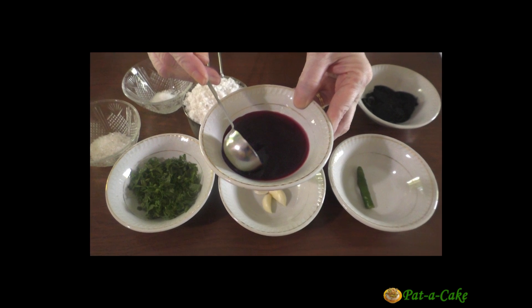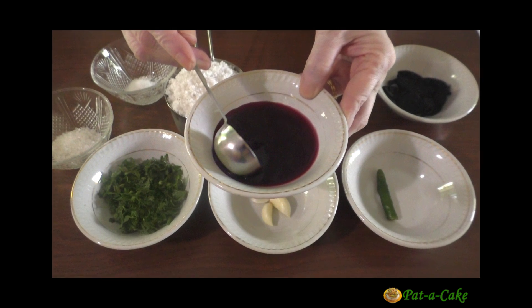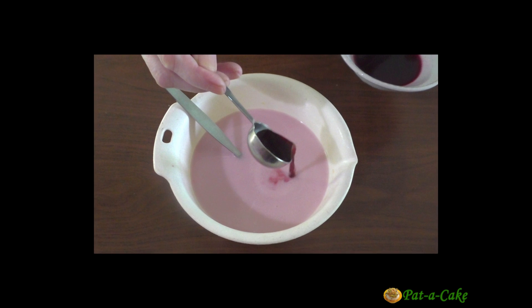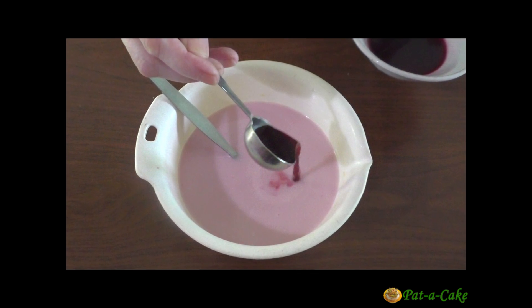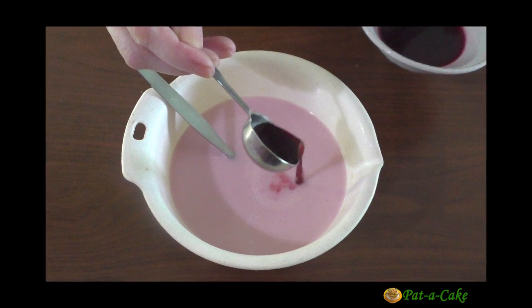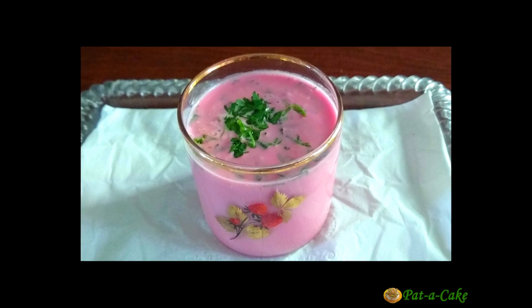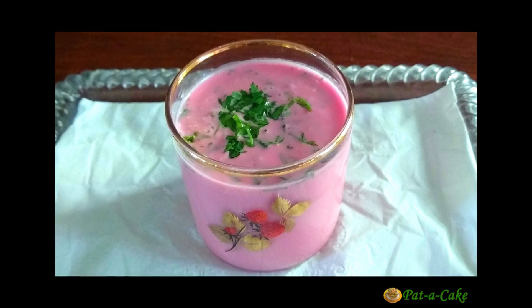Hey there, this is Veena from Pata Cake, the channel that's about baking and much much more. A warm welcome to my channel. Today, let's prepare a refreshingly delicious Konkani beverage, Sol Kari. This antioxidant-rich drink is popular as a digestive and as an appetizer in Goa and in the coastal regions of Maharashtra. But now, we are going to make it within just a few minutes, right here at Pata Cake.